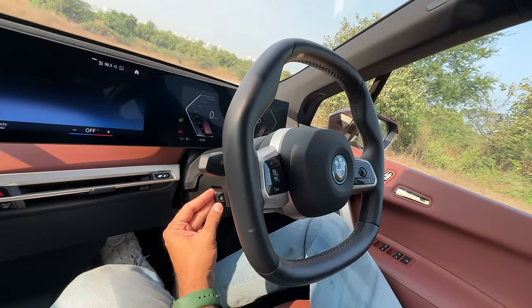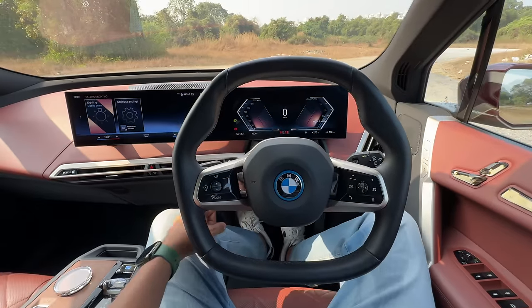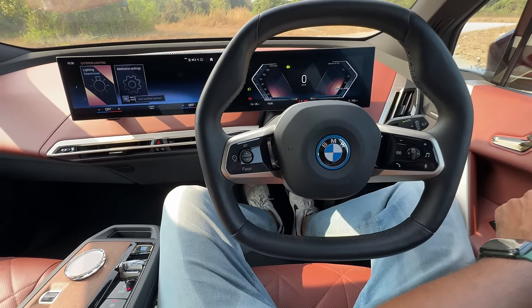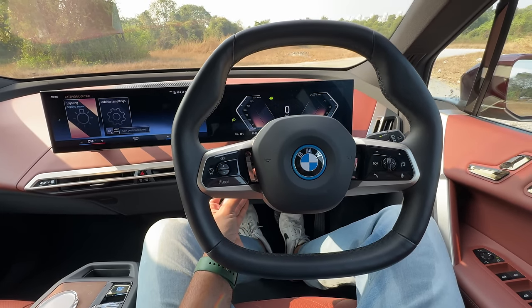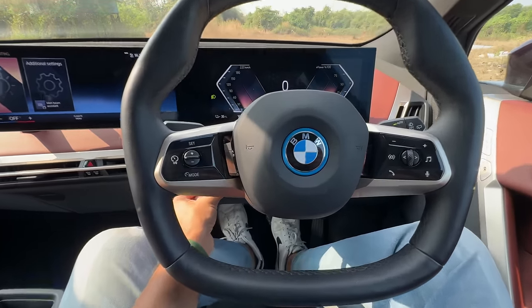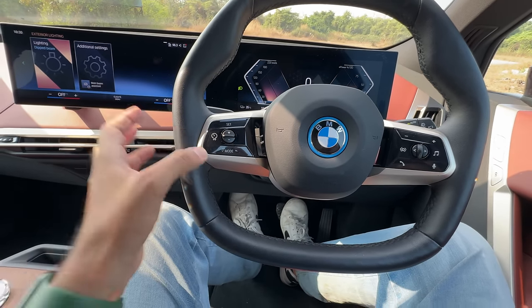The steering wheel moves quite a lot — I've never seen a steering come right to my chest. That is the level of movement, which is absolutely crazy. New steering wheel design — BMW calls it polygonal. People say whatever they feel like. You get this blue treatment around the BMW logo. These are the controls for cruise control, and this is for mode — adaptive cruise control and all that is also given here. The horn is nice, really nice and loud. Almost flat bottom steering, I would say. These are the controls for the audio system.